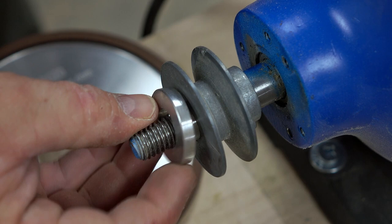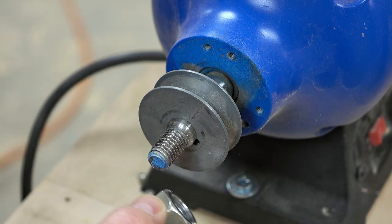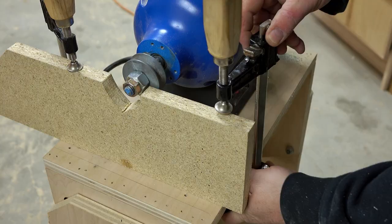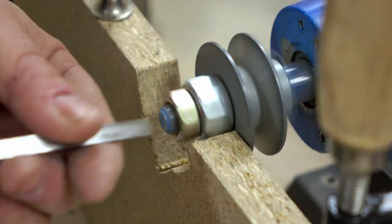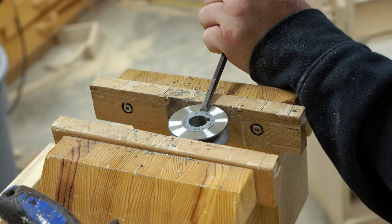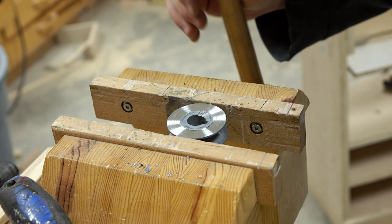The next problem with the pulley is that it's not flat. So I'm going to temporarily bolt it onto the shaft and set up a tool rest so I can turn a little bit off to make it flat. I can't get to the center of the pulley because the nut's in the way, so I've taken it over to my wooden vise and I'm going to chip the rest of the aluminum out with the chisel I used for turning.